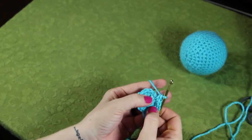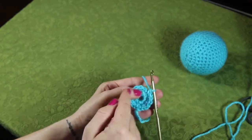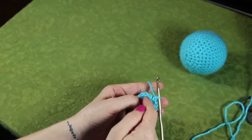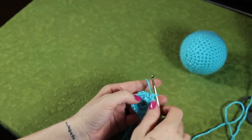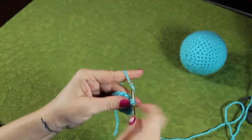We should be back to the beginning of our stitches. Now we're going to do one single crochet in each chain space to go around, for a total of 18 again. So, one in each.